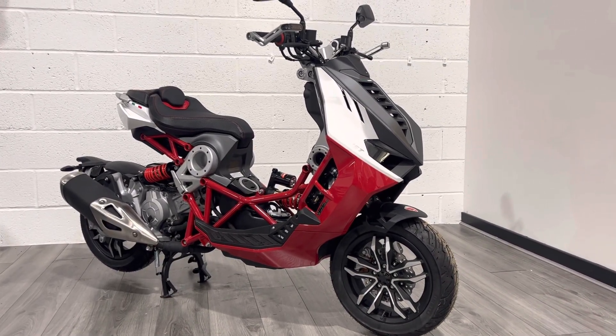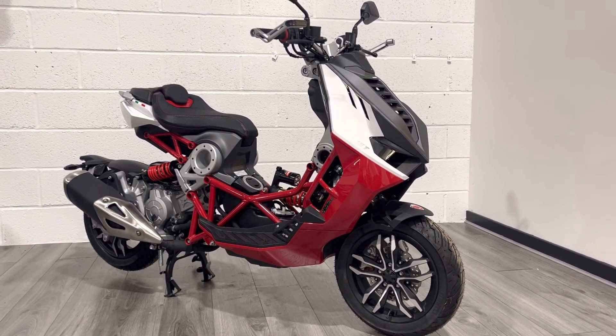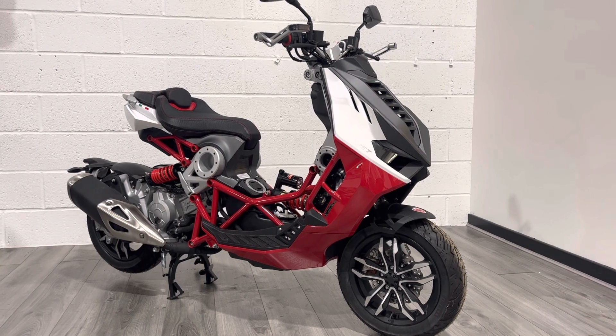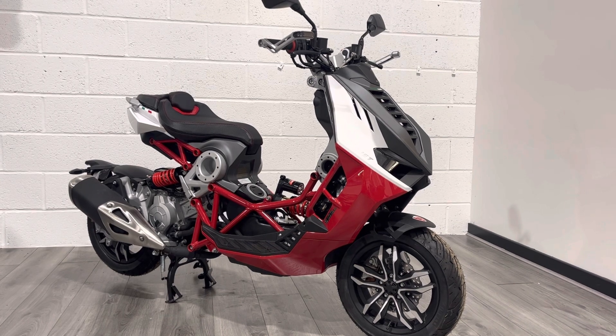Hello and welcome to the Bike Century. My name's Ben and today I've got the pleasure of showing you around this absolutely stunning Italjet Dragster. This is the 125cc version. There is also a 200cc version, and it is a scooter.